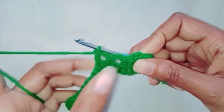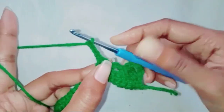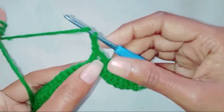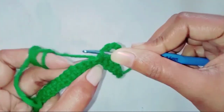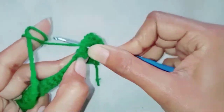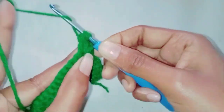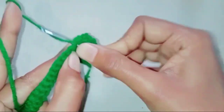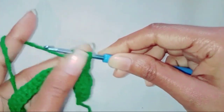So this is the set you need to repeat. Next we are going to chain three, make three double crochet together in the double crochet stitch, then pull through all the loops from the hook.